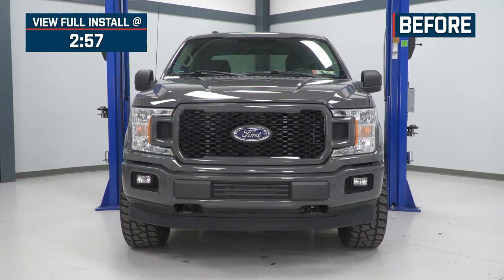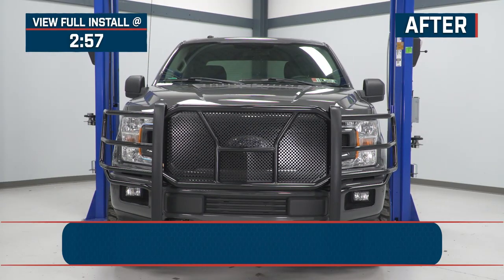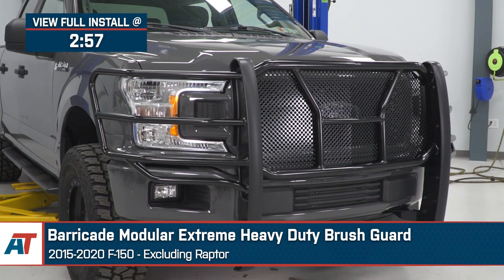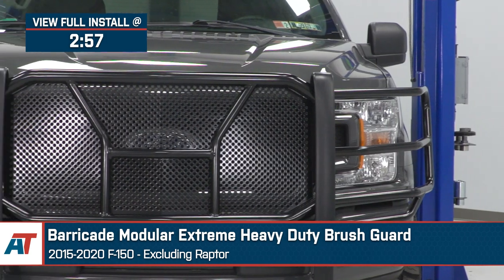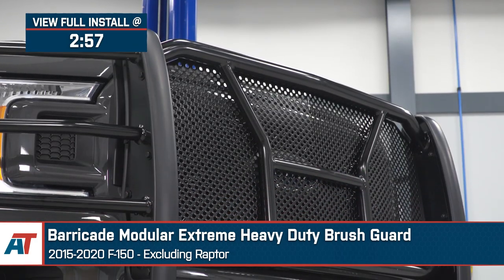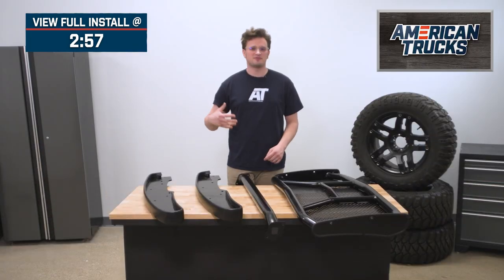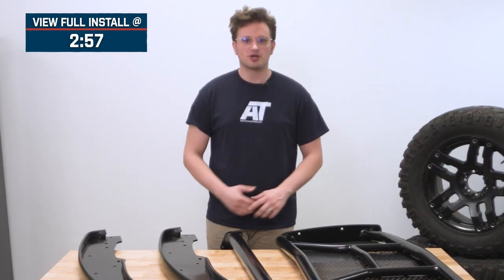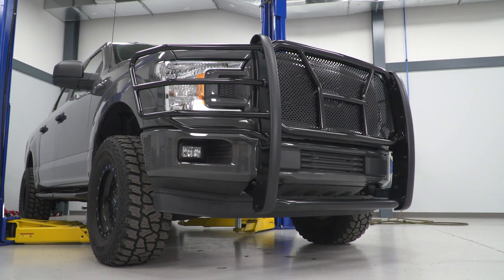I'm Noah from American Trucks, and today we're taking a look at the Barricade Modular Extreme Heavy-Duty Brush Guard for the 2015 to 2020 F-150, excluding the Raptor. If your truck is in need of some big-time protection for the front end because of deer on the road or lots of brush on the trail, then this brush guard from Barricade will really be a great fit for you.